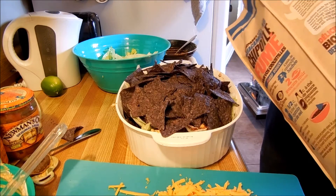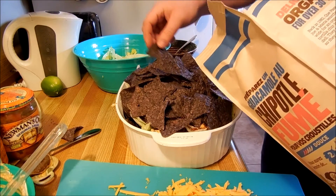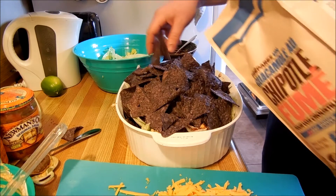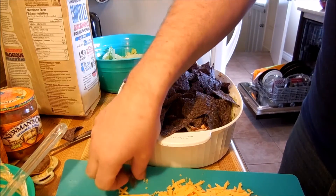I really enjoy using chips that aren't your generic yellow or beige. I like using blue or red because it looks exciting.